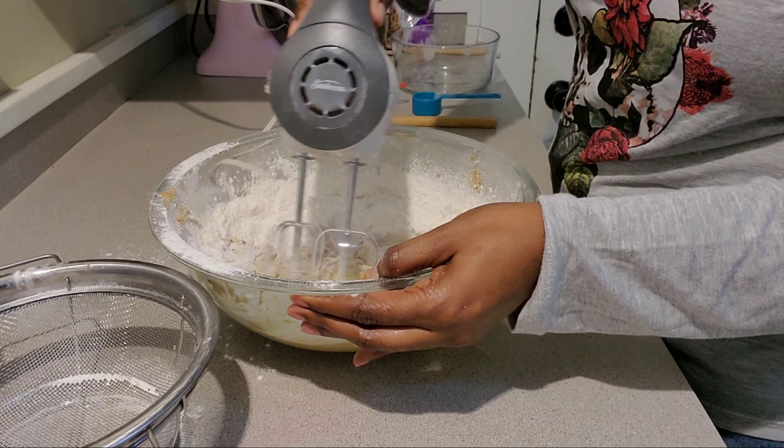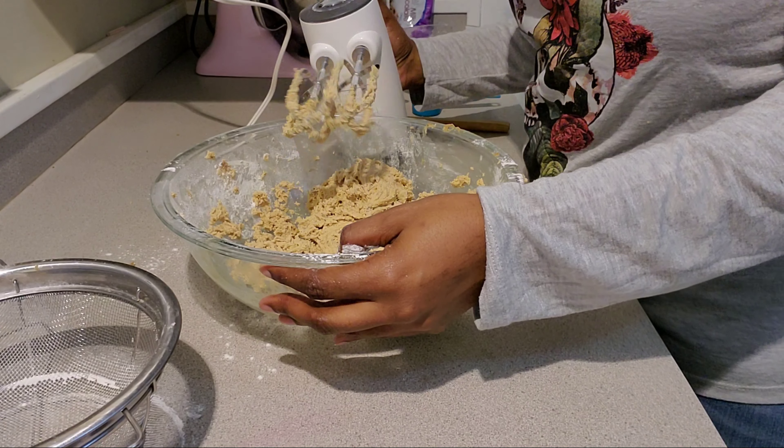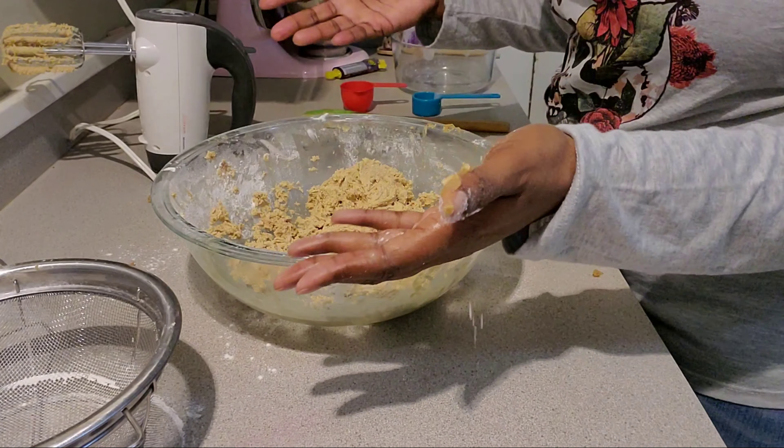I'm going to add the flour in halves — I'm not sure, I'll just do it like I do the cakes.